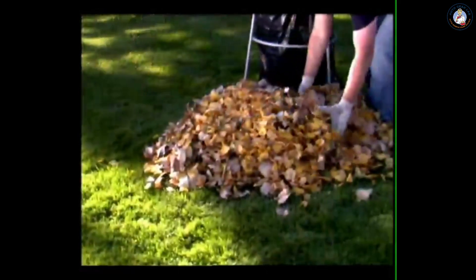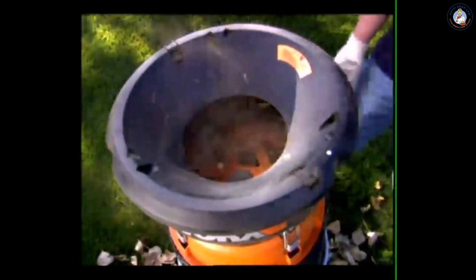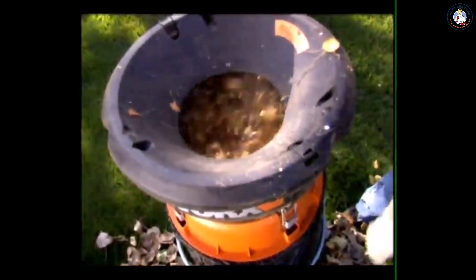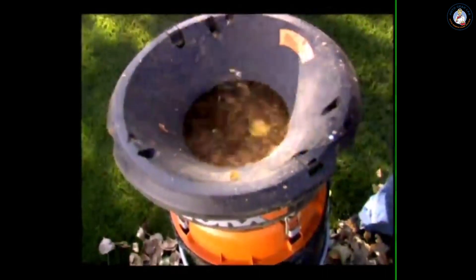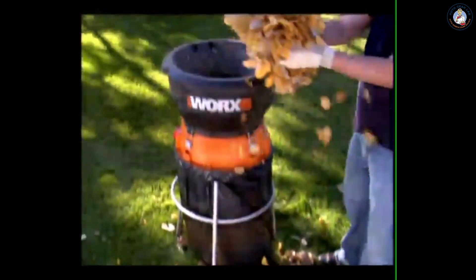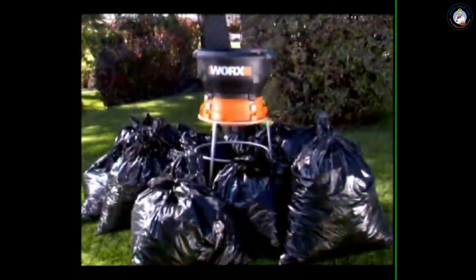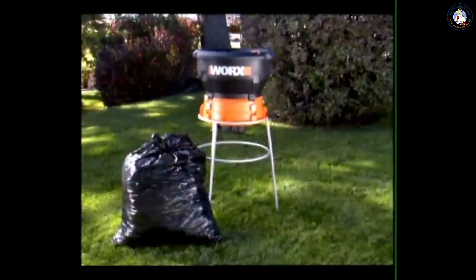With a powerful 13-amp motor delivering 8,500 RPMs, you can mulch up to 53 gallons of leaves per minute. The Works Leaf Mulcher features the Flex-Align bladeless mulching system that cuts with heavy-duty grass trimmer line rather than dangerous metal blades, reducing a pile of leaves and twigs to 1/11th of its original size — so instead of lugging 11 bags, now you only have to drag one bag to the curb.